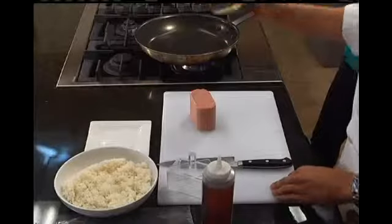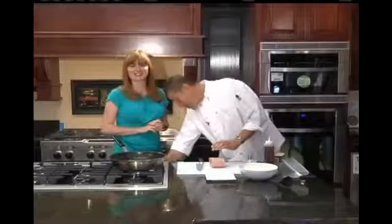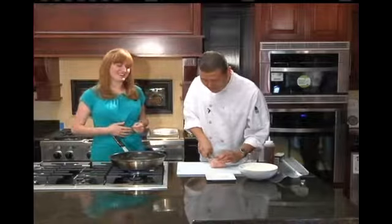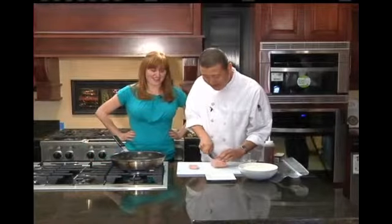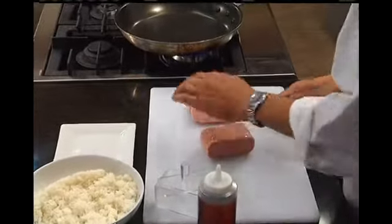So, Spam — get over the initial gut reaction. I'm trying, Ed. First of all, you've got to cook the Spam. So we're going to cut off a couple of nice slices. When you make Spam Musubis — and that's what we're doing today — is we're making Spam Musubis.